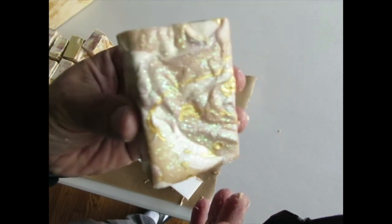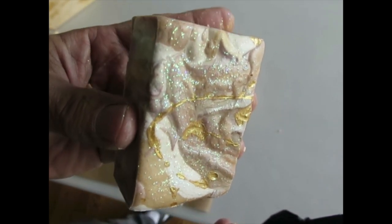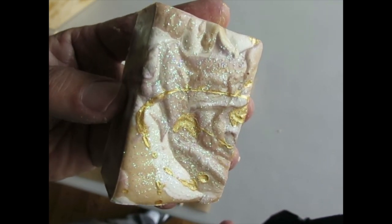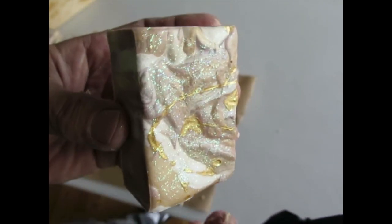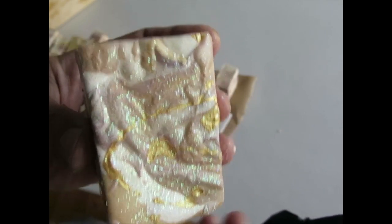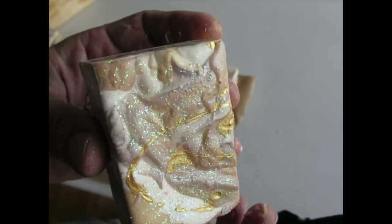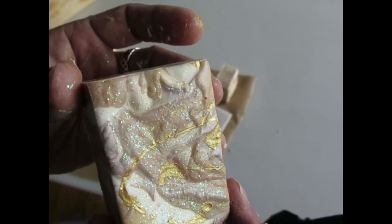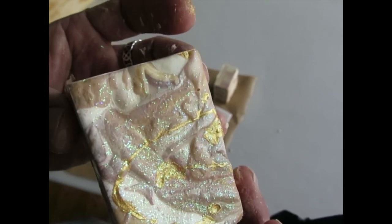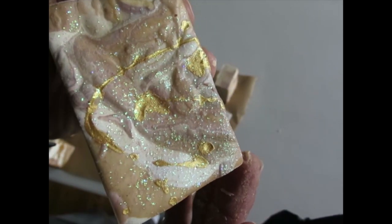And here's my last one. Okay, this has been Clyde at Vibrant Soap — thanks for watching. This has been the unmolding of Chocolate Amber, and I really love this scent. It's a decadent soap with cocoa butter and cocoa powder and that great Chocolate Amber fragrance that I learned about through Kevin Devine at Divinely Designed. Thanks for watching — we'll see you soon.